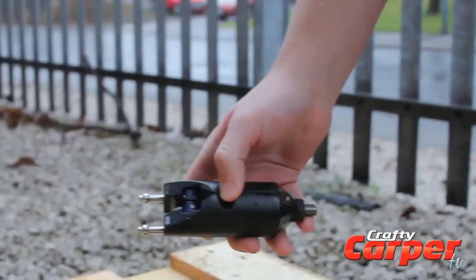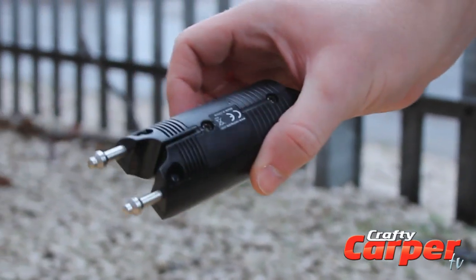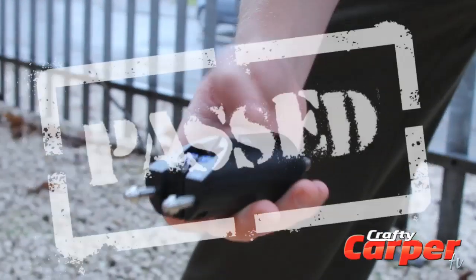What's the verdict? Yeah, I think it's alright mate. Don't touch it again. Test won't pass. Awesome.